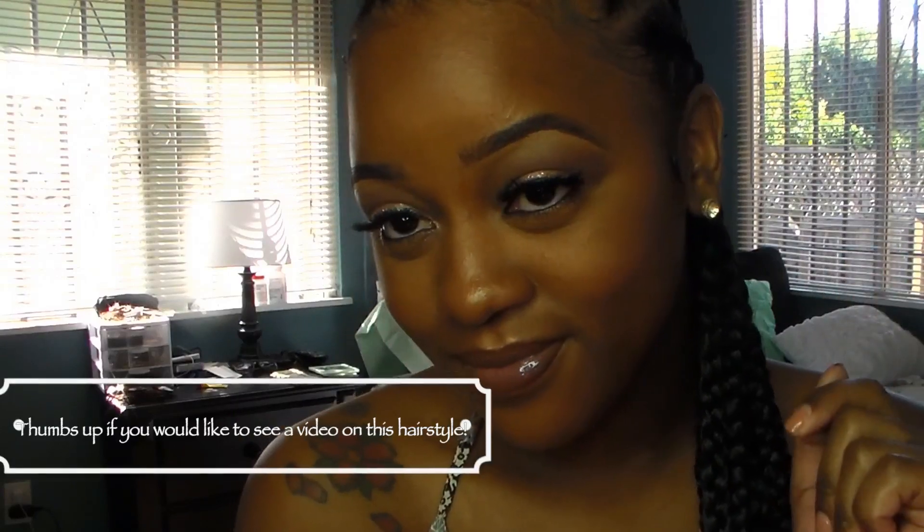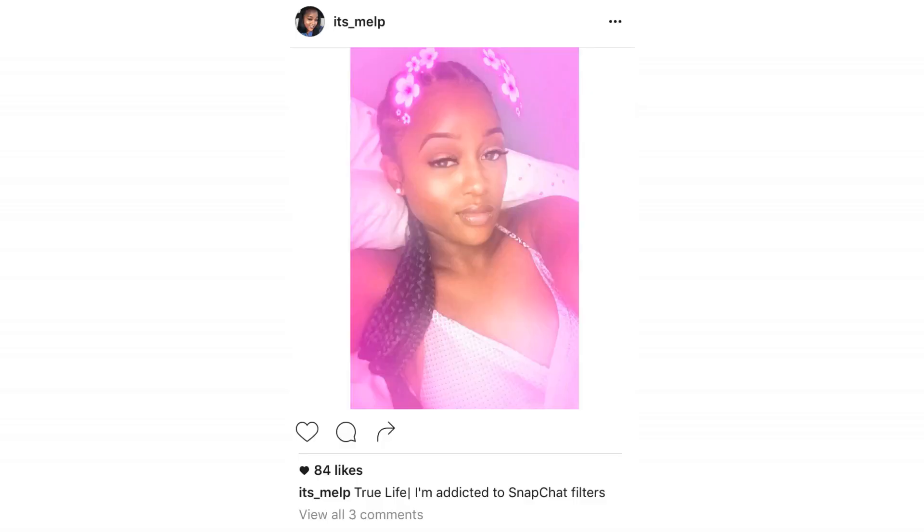Then I'm going to take the Sephora Iridescent Lip Gloss and apply that all over — and that is the final look! This look was really simple. Let me know what you guys think. Also, if you want to see a tutorial on these sprays, make sure you thumbs up or let me know in the comment section. I'll see you all next video — bye bye!